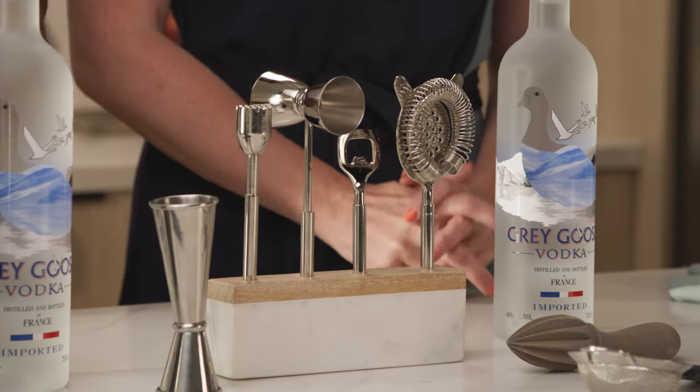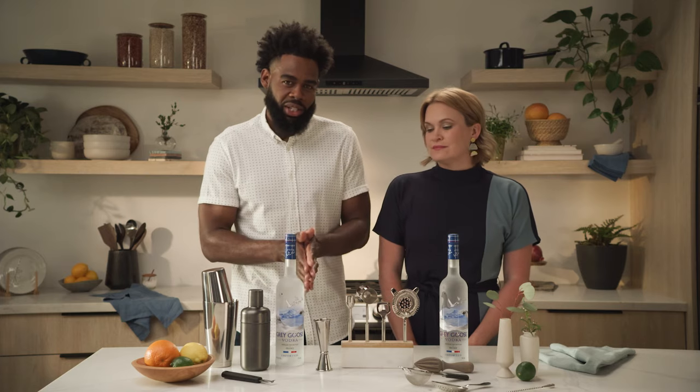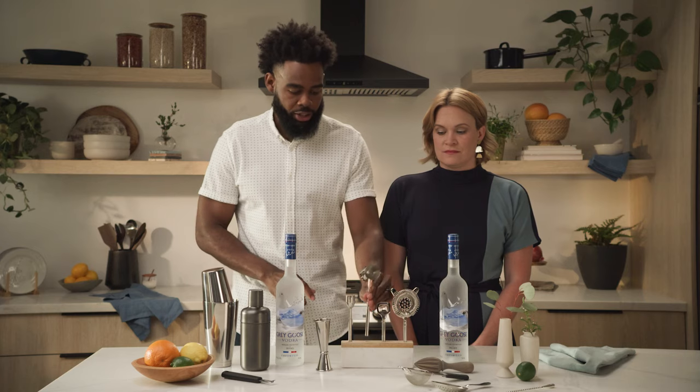We're gonna start with our jiggers. We have two different options: a handle jigger and a non-handle jigger. Me and Selena kind of gravitate towards the non-handle just because you have a little bit more control, versus with the handle — you just don't have as much control going into your mixing glass or tin.